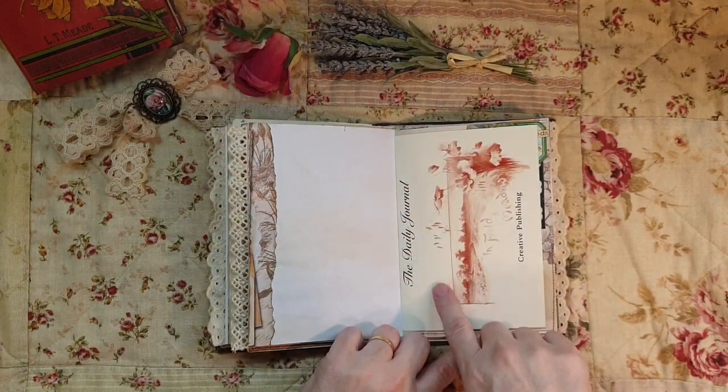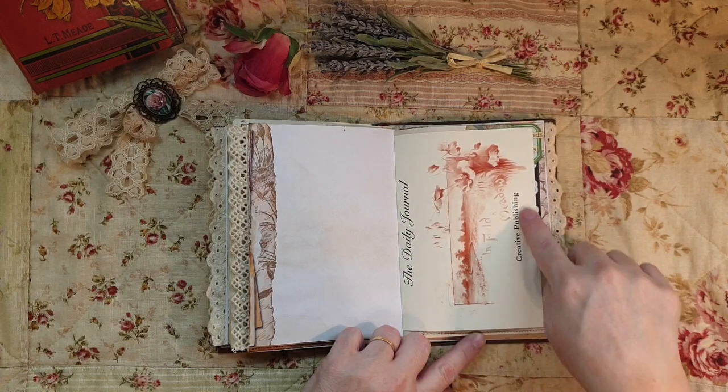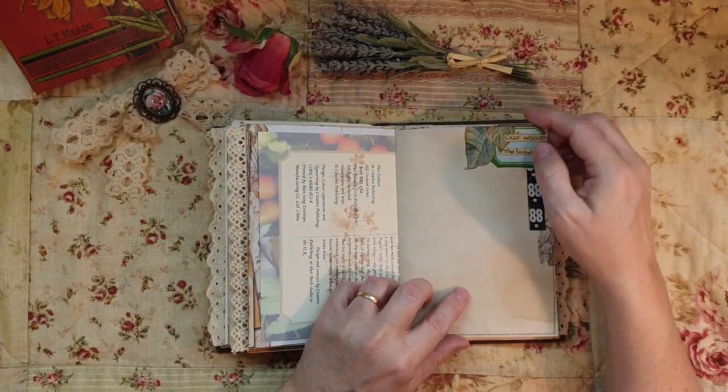This is the cover of the Daily Journal and Creative Publishing - I think that's really cute, like the name of the publishing company. More collage here.